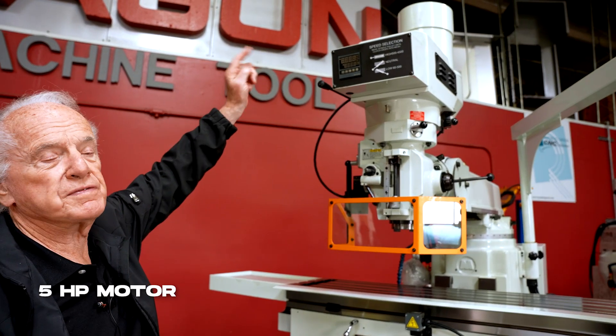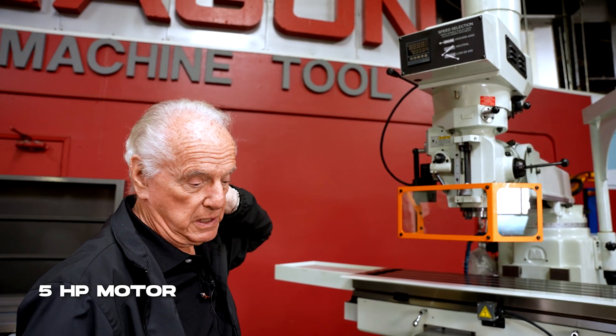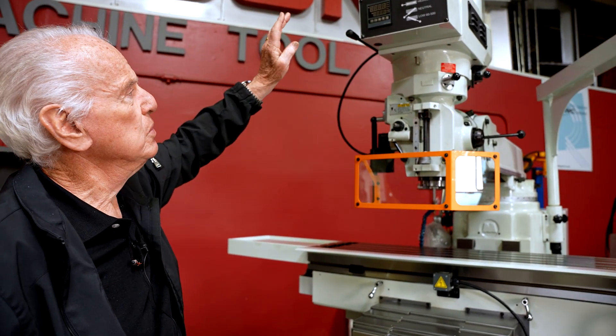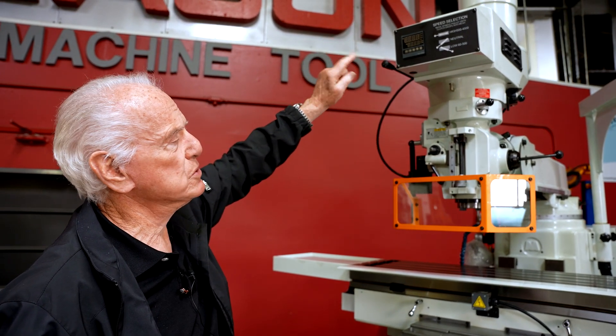The main spindle motor is 5 horsepower at variable speed using what they call an inverter drive. The inverter drive will change the RPMs through a potentiometer, and your RPMs are shown on the top.